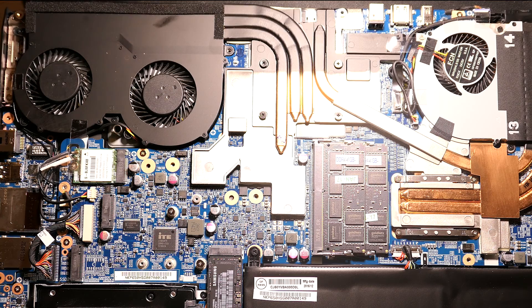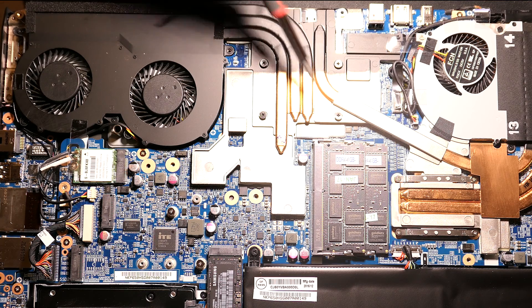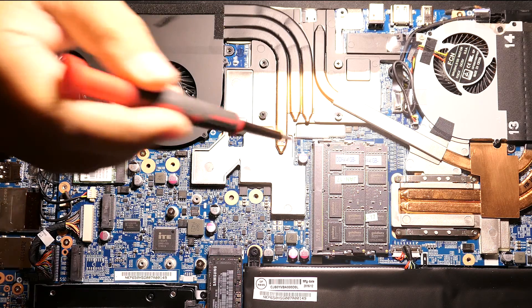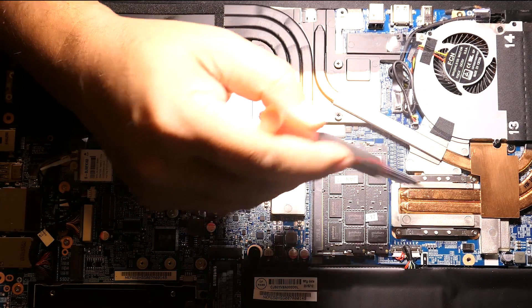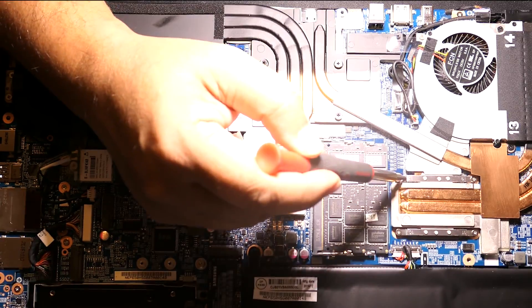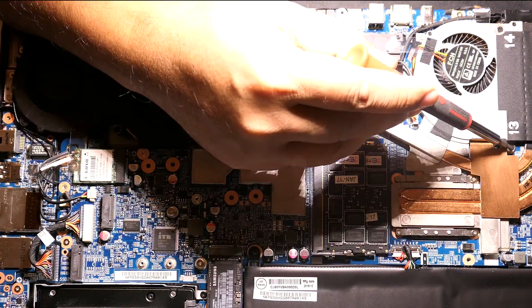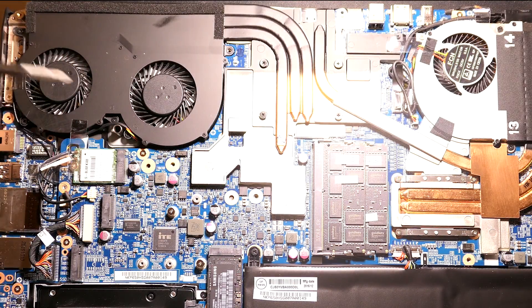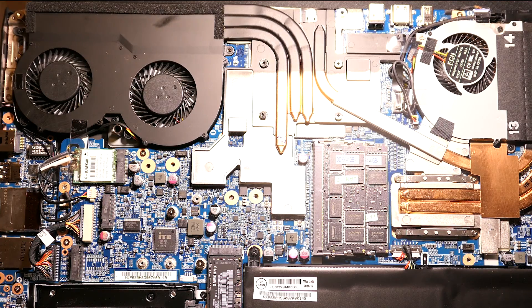They happen to be numbered: 1, 2, 3, 4, 5, 6, 7, 8, 9, 10, 11, 12, 13, 14. Since I'm taking it apart, not putting it back together, what I will do is go ahead and take it apart backwards — I'll start with 14 all the way down to 1.